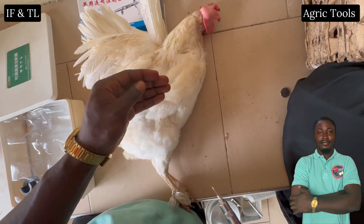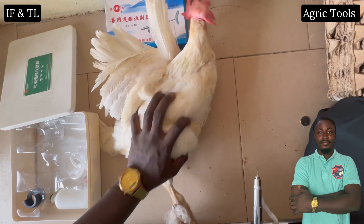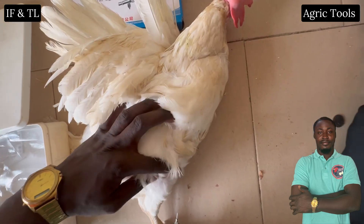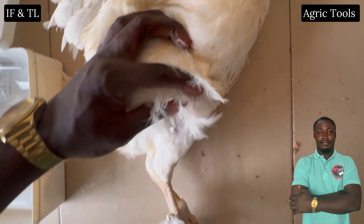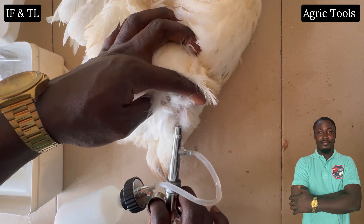Injecting medication into a chicken's thigh is less commonly used than the breast muscle. This method is sometimes preferred for smaller birds or when multiple injections are required. The injection is given into the thick muscle on the upper leg, with the needle inserted at a 90 degree angle into the thickest part of the muscle.